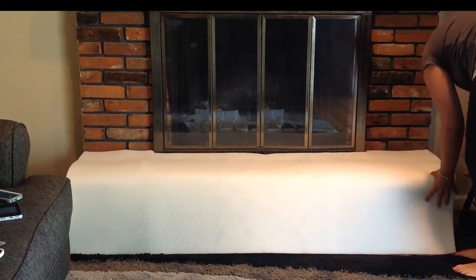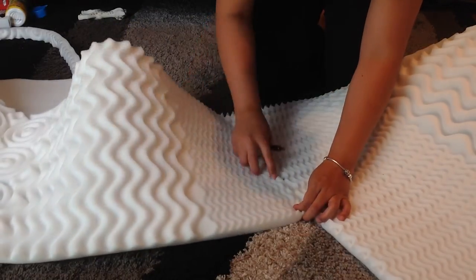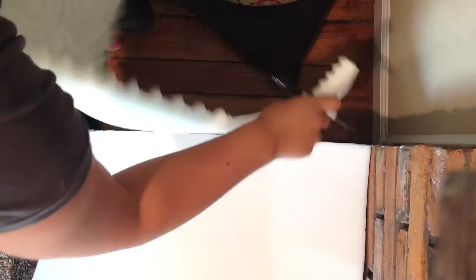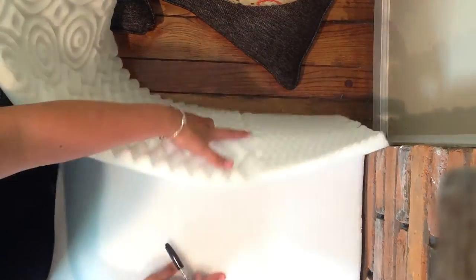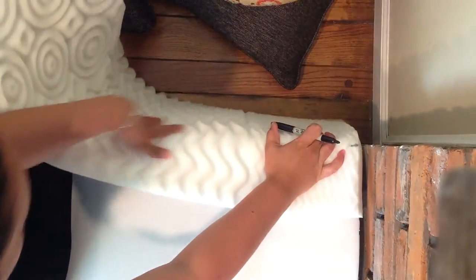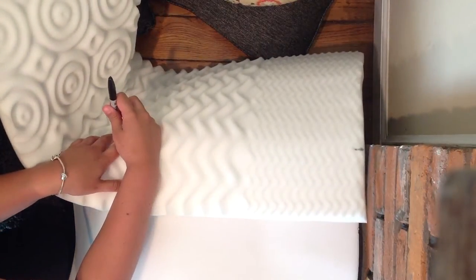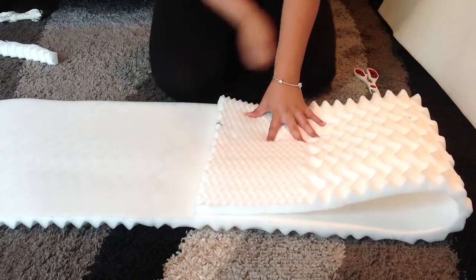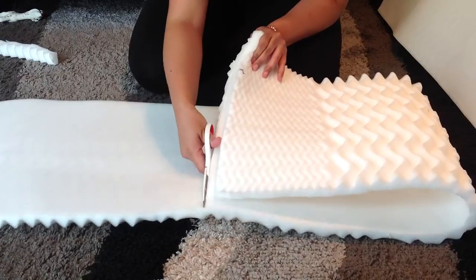Here I'm just marking off where the edge of the fireplace is so I can measure out the end pieces that I'll need to put on each side. On the end of the fireplace I'm measuring to make sure that the end pieces would overlap over the top and side to give extra cushion to the corners and edges. Once I had the end pieces measured out I just folded them over and cut the two pieces out from the remaining foam.